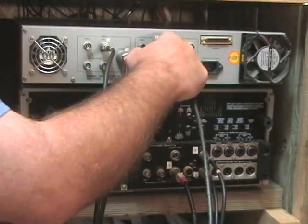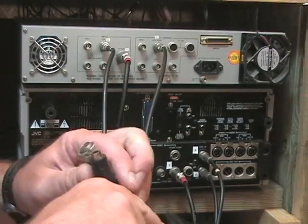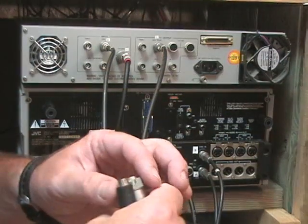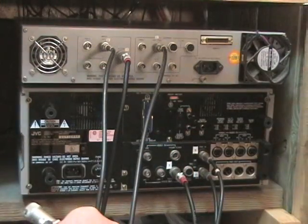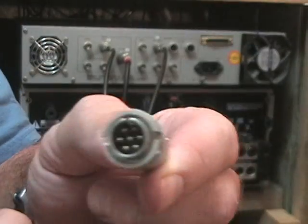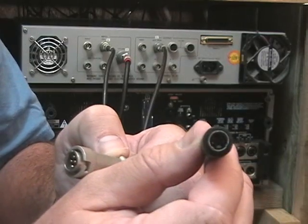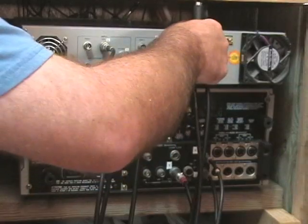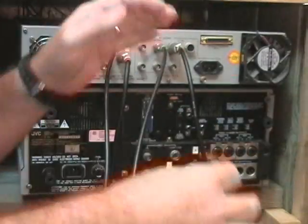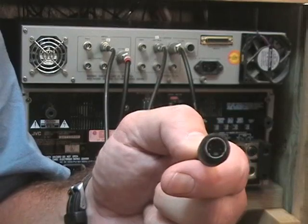Connect that to the Sync on the output of the time-based corrector. Then, other than hooking up your power and other video cables depending on how you're setting it up, take your output cable — which also has a notch at the top like the other ones — and the other end is a regular Super VHS cable. Plug this into the output of the TBC, and from there your time-base-corrected signal comes out via the Super VHS cable to plug into a monitor, a DVD recorder, a mixing board, or whatever you need.